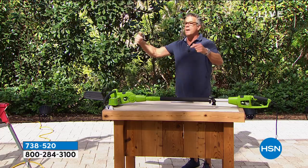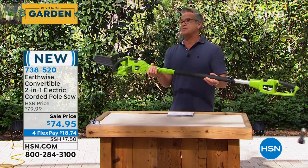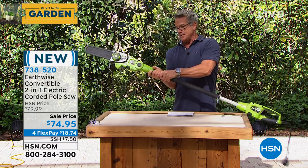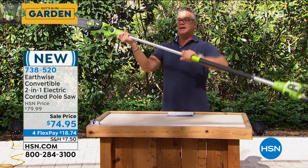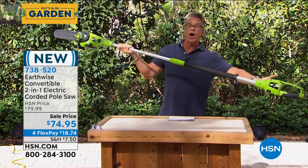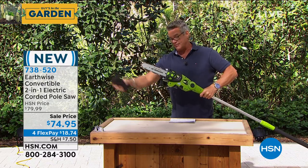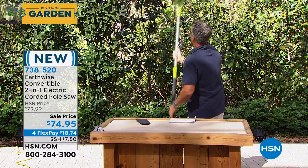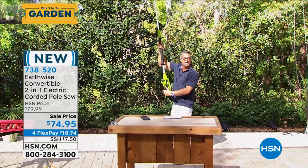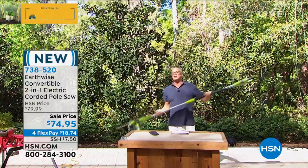This is my pick of the hour and by the way it's the lowest price we've ever seen. We have it set up as a pole saw, which means I can extend it as far out as I want. You can see how much reach I get. The controls are down here, the blade is way up here. My reach goes way up to the tallest tree. It's not heavy at all, so it's easy to handle.